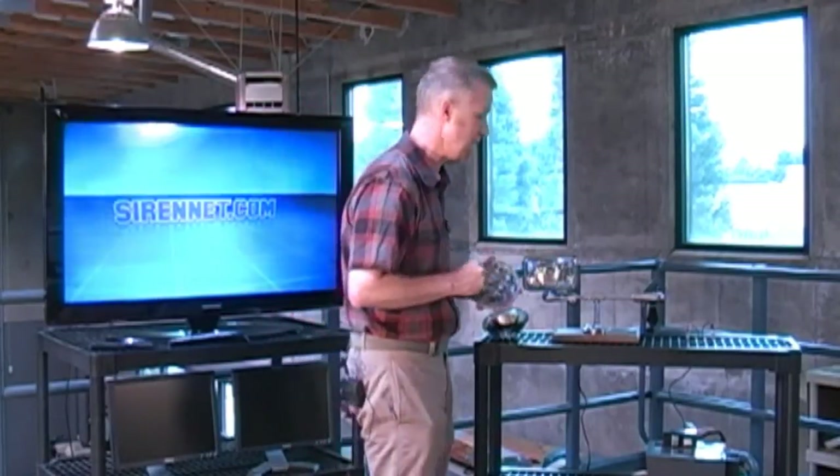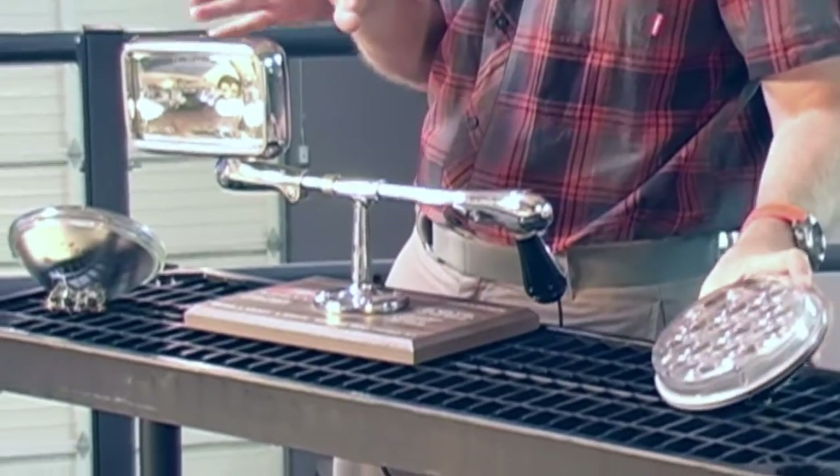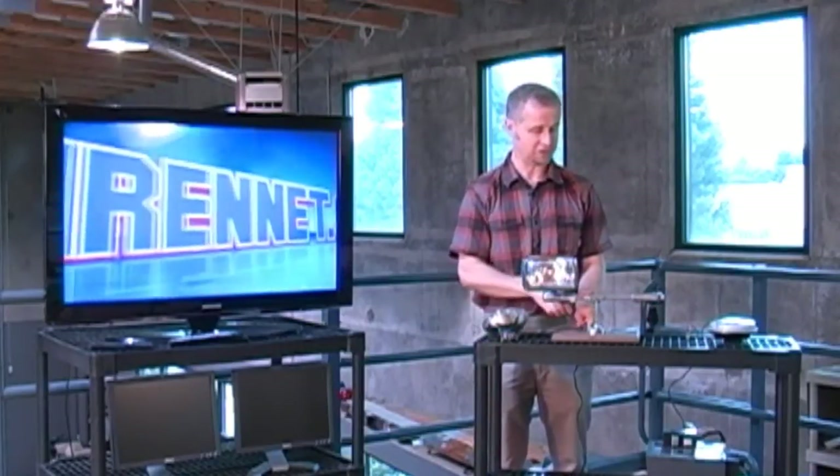Why switch to LED? I'm going to show you right now. Let me step behind here. This is the square head, and we will show you the round head as well. I'm going to turn this one on here in the studio — and if I can get the grounding correct, which I should be able to do in a second.